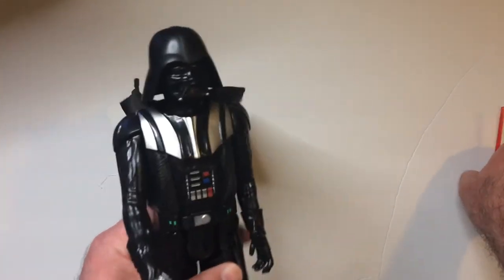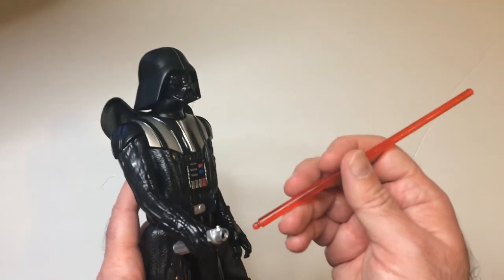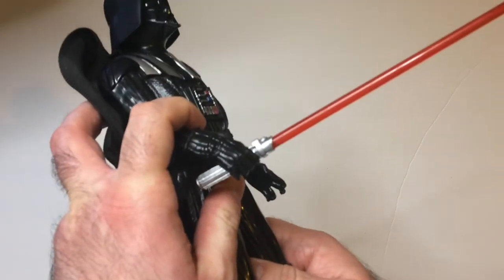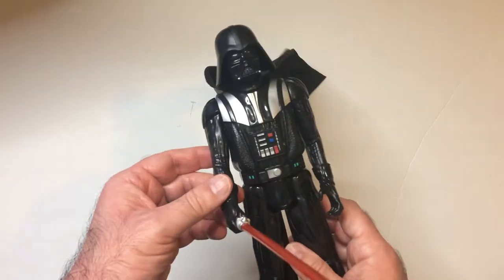Let's throw in the lightsaber. Of course he stands well — Titan Heroes stand pretty well. Looks like it's going to secure in nicely. I think it just pops in — yep, pops right in.